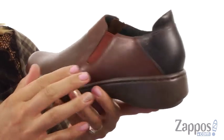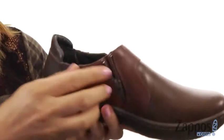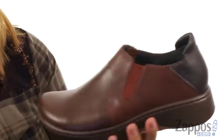These shoes are made of a leather upper and I absolutely love the dual tone colors throughout. There is a goring panel on the lateral side, and on the medial side there is a zipper for easy on and off. There's also an extended collar for nice added comfort.